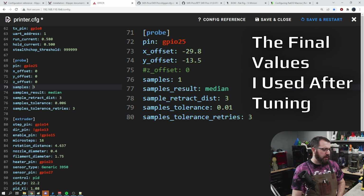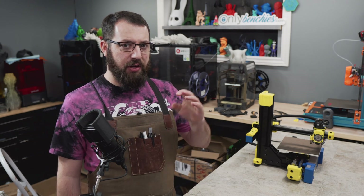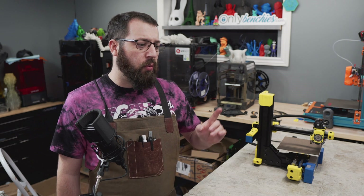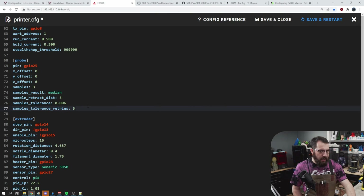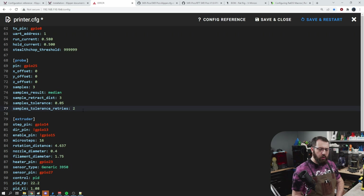Samples and sample result basically tell it how many times it's going to probe and what value it's going to use — in this case, the median of three probe results as its final value. Sample retract distance is how high it's going to come up after each probing result. Your tolerances define how accurate a probe result you're looking for, and your retries give it three chances to meet that tolerance. If it does not reach that tolerance within that many probe attempts, it'll error out. So depending on what kind of accuracy you want and what type of probe, you may need to adjust those values — say, within 0.05 millimeters.